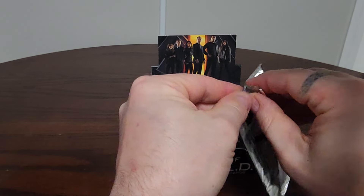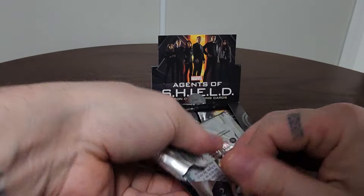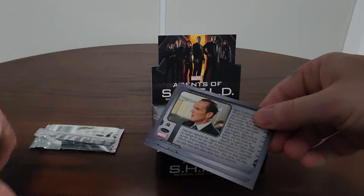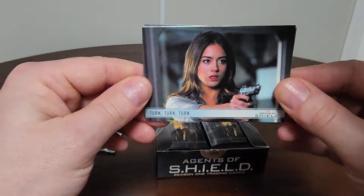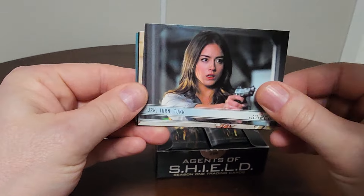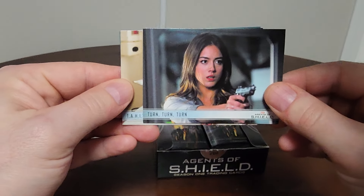Let's see how tough these packs are to open — not bad actually. Right off the bat, there's my boy Phil Coulson. That's the back of the card. These are from the actual episodes. Every episode will have cards — there was an episode called 'Turn, Turn, Turn.' I think there are about three cards per episode.